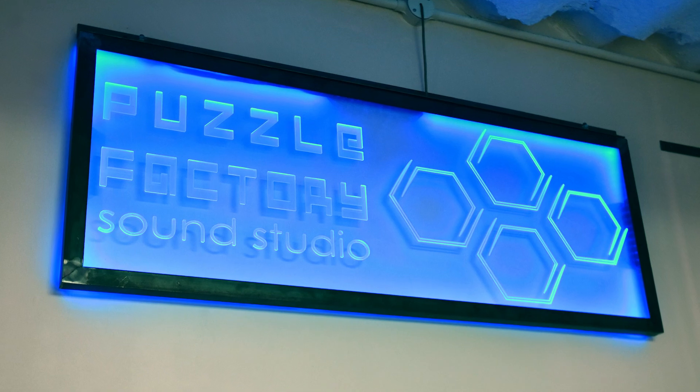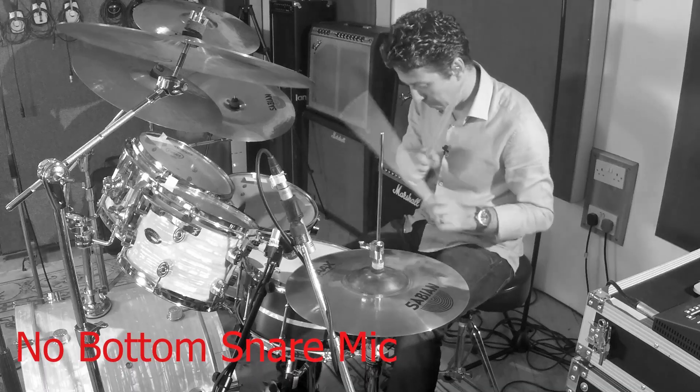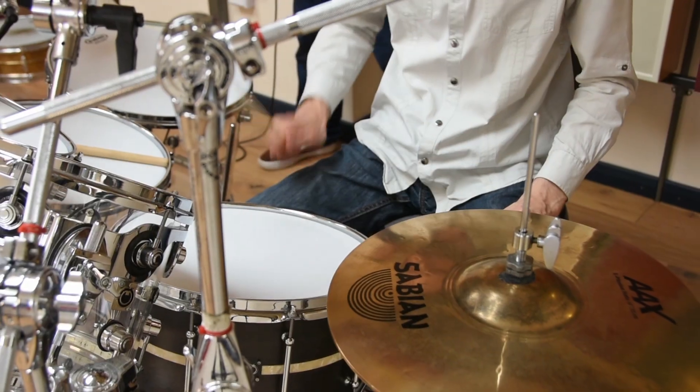Hi everyone, it's James here from Production Expert. We are back at the Puzzle Factory Studios in North London. We've done tutorials on the site about my take on recording drums, so I thought it would be very interesting to go and do a tutorial on someone else's take on recording drums, certainly from the point of view of someone who plays them.